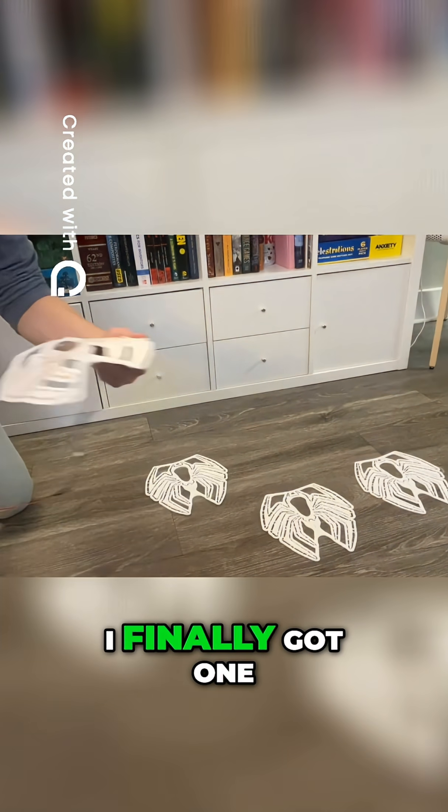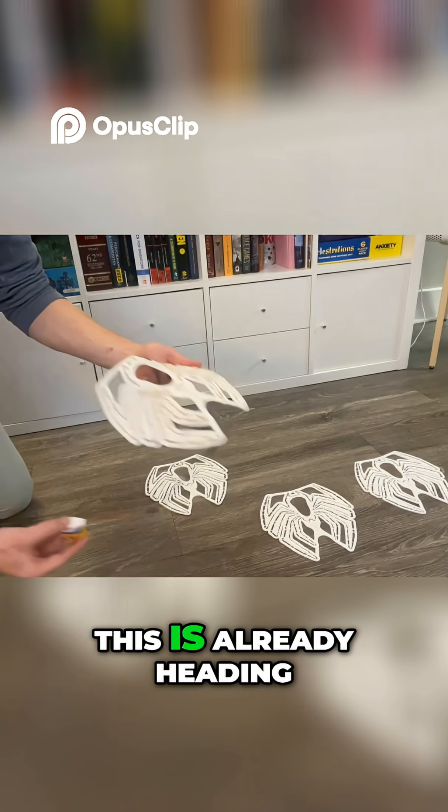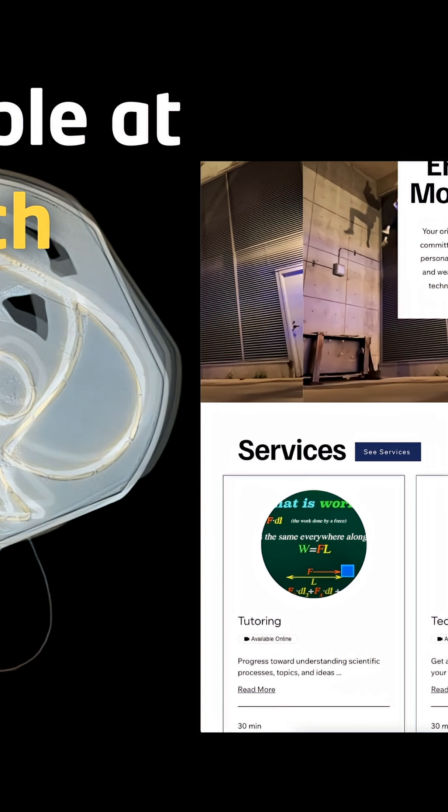After four tries, I finally got one with a decent shape. No more intermittent extrusion. 610, if you're watching this, this is already heading your way. Everyone else, you can buy your own Symbolite at my website, dragline.tech.